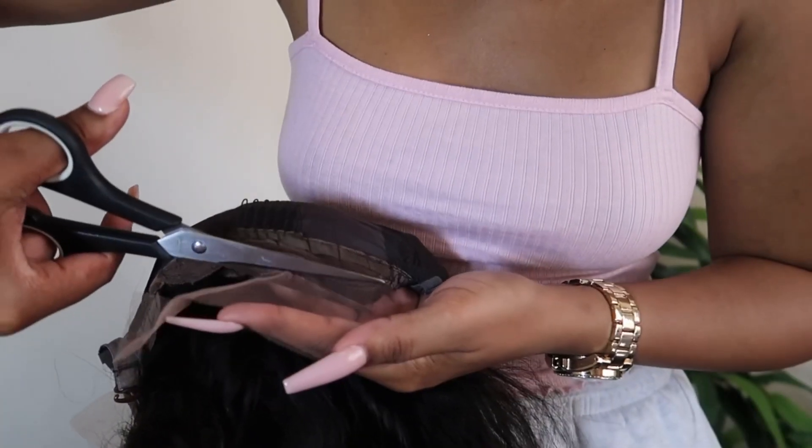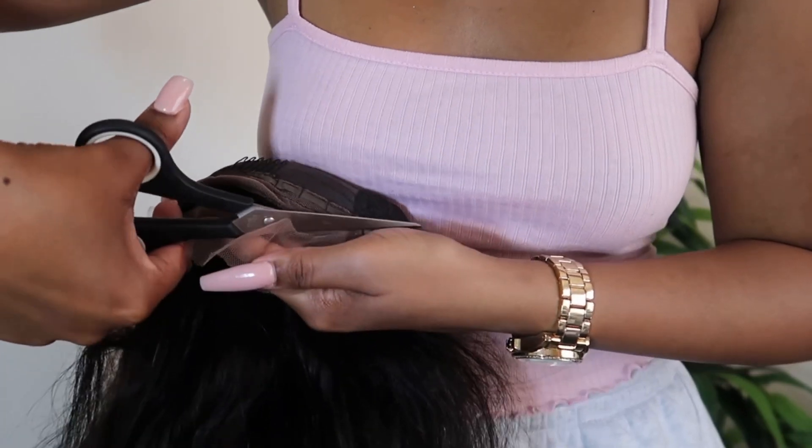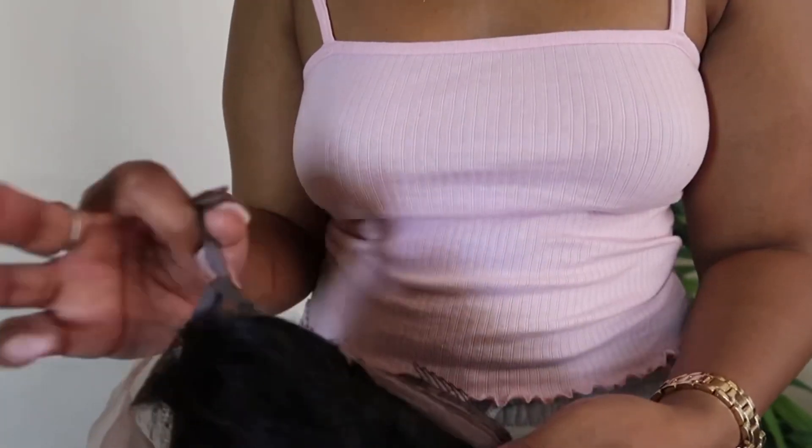As you can see, I'm showing you how I cut the lace off at the back, which is quick and easy. Then I'm going to tie the adjustable straps at the back — this is just to help the wig fit more securely.